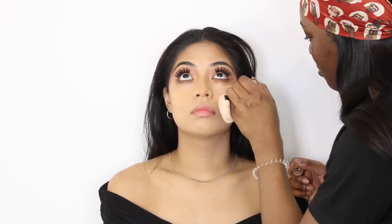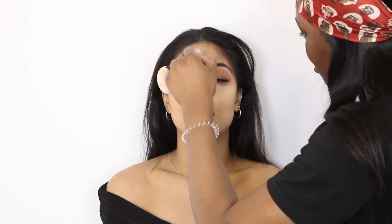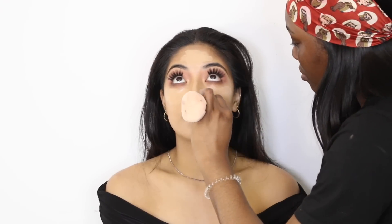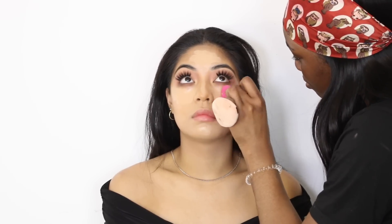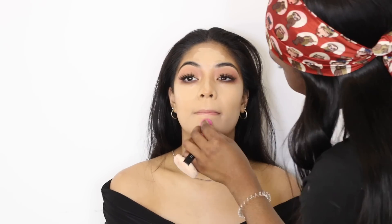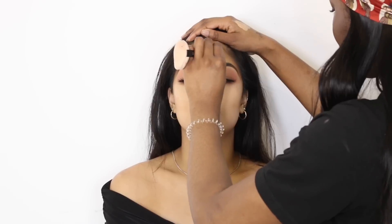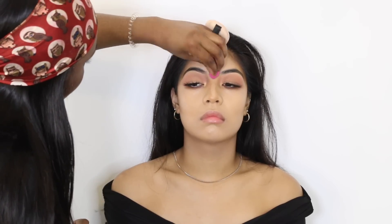Now I'm taking that same concealer I used earlier to correct her skin and I'm gonna use it to highlight — it's only about one shade lighter than her skin so it's nothing too crazy. I'm blending that in with a Real Techniques mini sponge, which you can get from Boots — it's really good for freelance work. I'm using tapping motions rather than dragging, because tapping pushes the product into the skin and helps it sit a lot better. I find this technique works really well for a lot of different skin types.